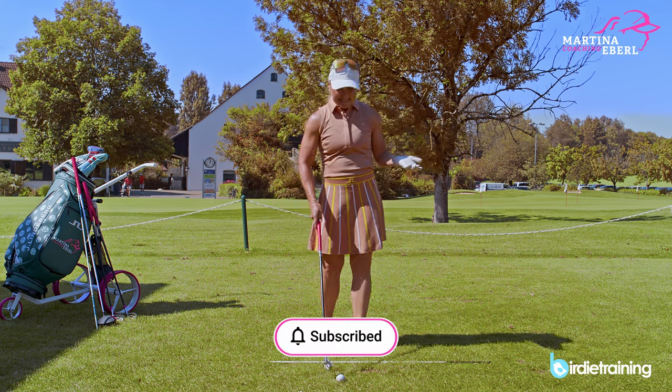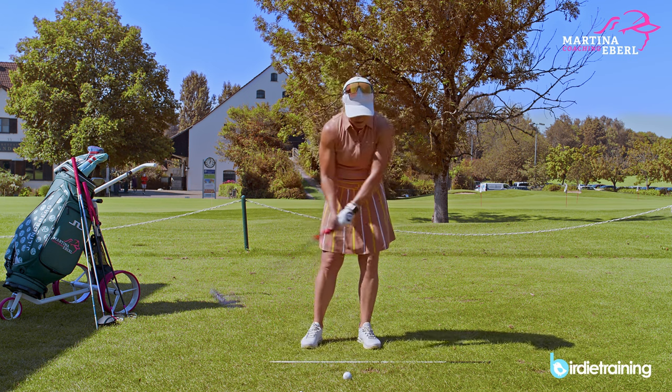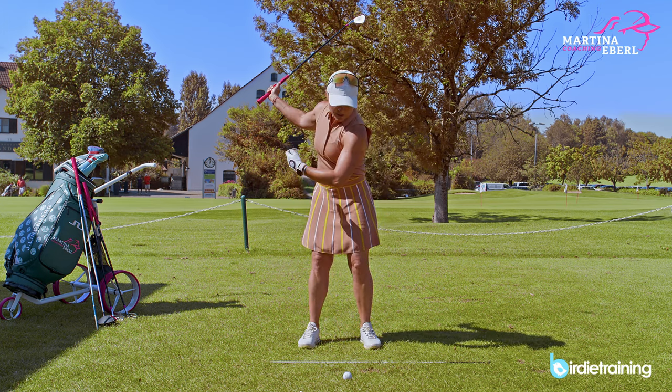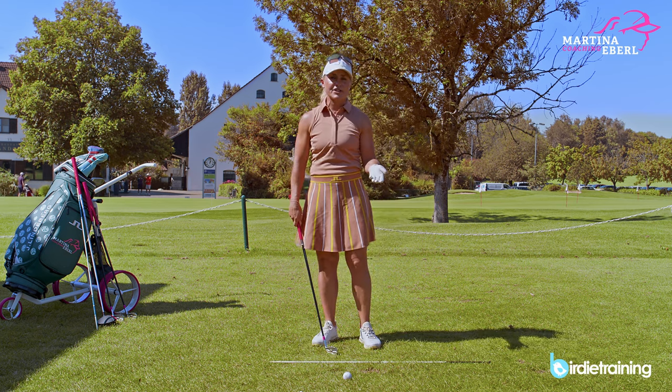How you can practice that — there are many ways to think about it, but for me it was always the thought of covering the ball and really keeping the club low. I call it the low finish.